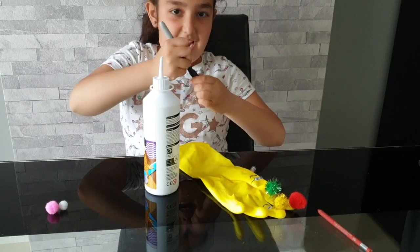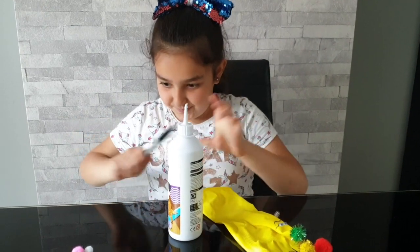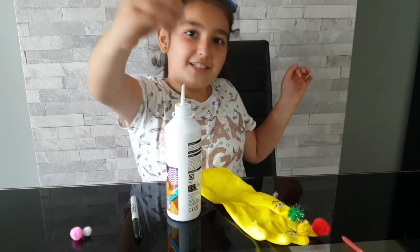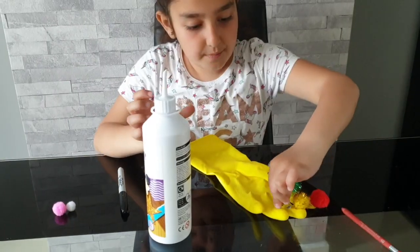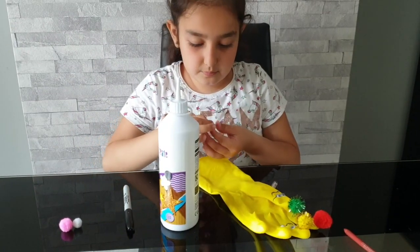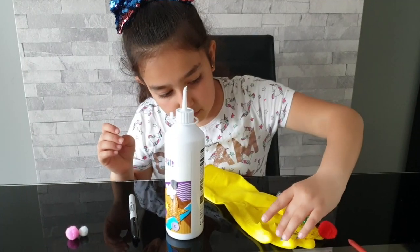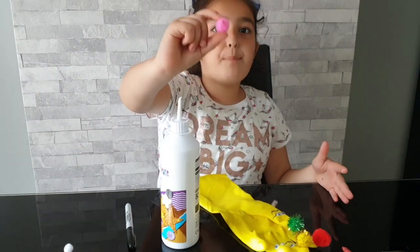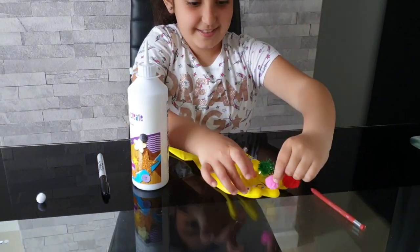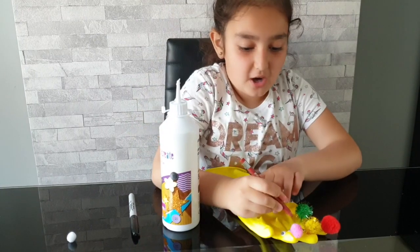Okay, now let's move on to Sister Finger. Let's stick the eyes on. Now let's put our pink pom-pom on, and then let's put the lipstick on her.